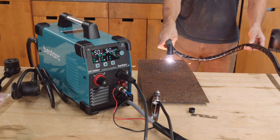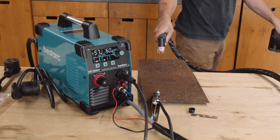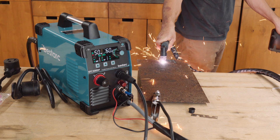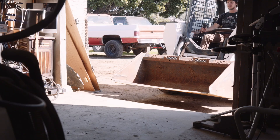A quick test shows that this machine will blast through a 16-gauge sheet of mild steel like it's warm butter, which is expected but always satisfying to do. But it's time for the real work — let's bring in the bucket.